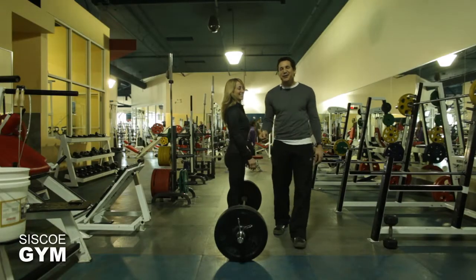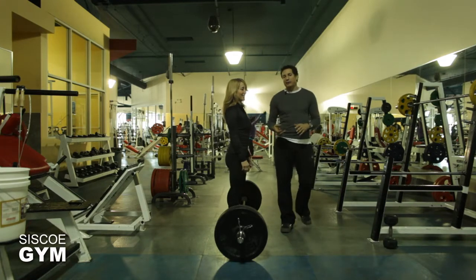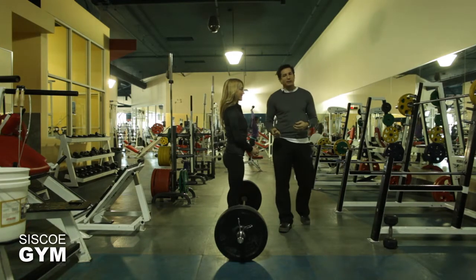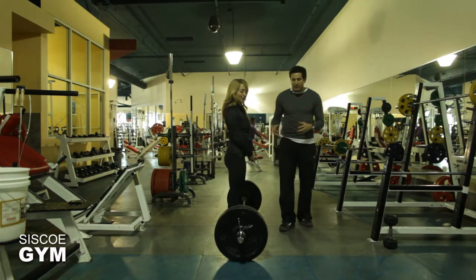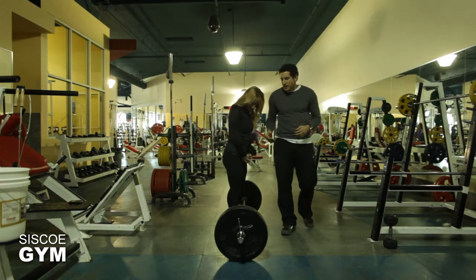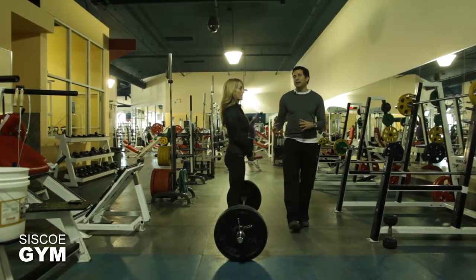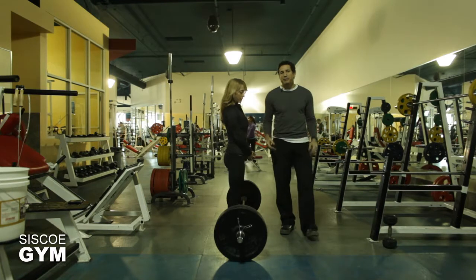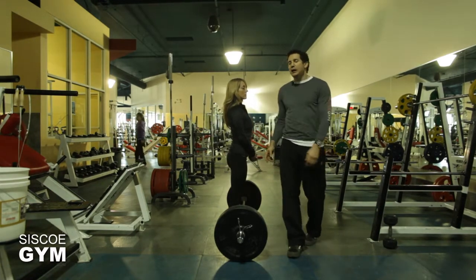Today we're going to take a look at the deadlift — what an awesome compound exercise, powerlifting movement, Olympic lift. The deadlift pretty much says it all. It's a very technical lift; it looks simple, the name sounds simple, but there's quite a bit we have to work with. So why don't we start by first taking a look at what is a deadlift.